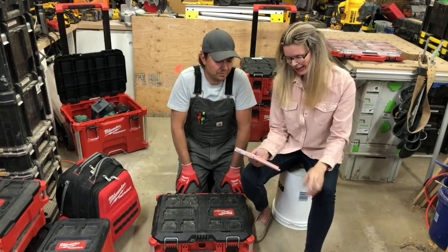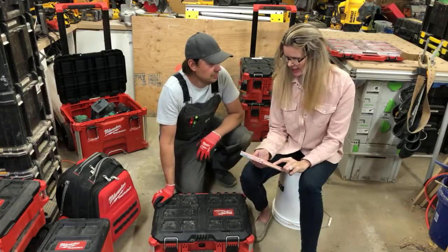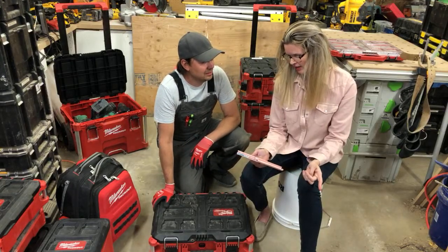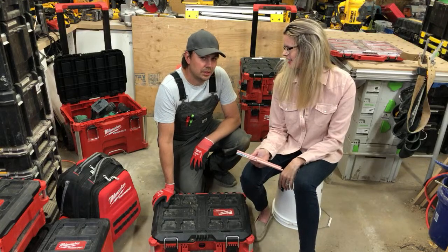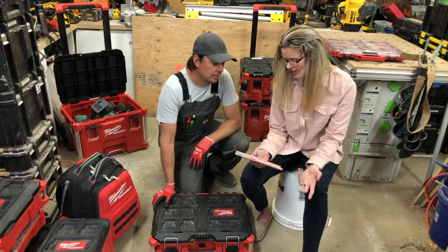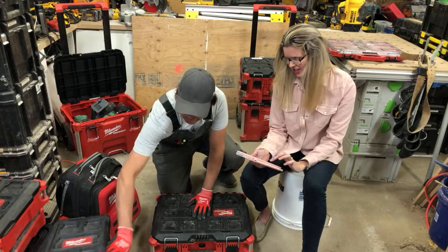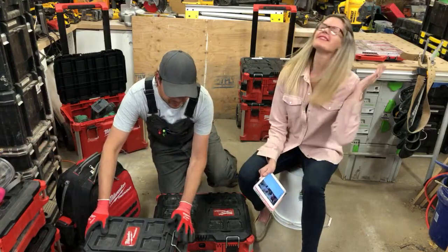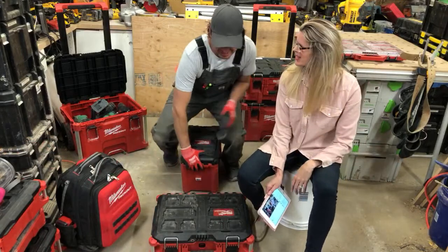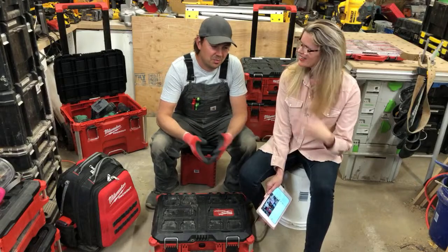On dump trailer pricing — the $200 per load is Canadian, and someone noted a guy in the Boston area charges $500 USD per load.